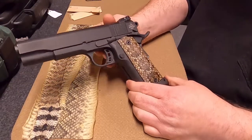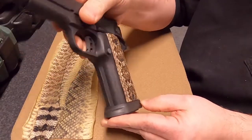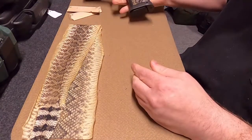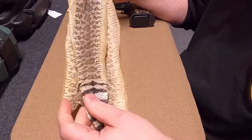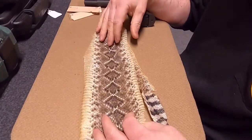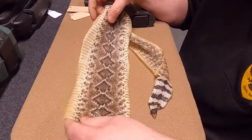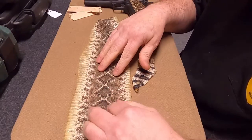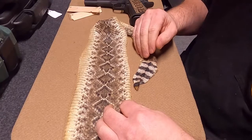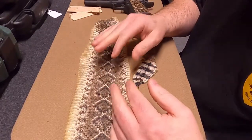We first start off with our snake skins, which we buy from a tanner — these are tanned genuine rattlesnake skins. It's kind of mix and match with what we get; sometimes the skins are more brown, some are more grayish. It just depends on what they have in stock, so we try to get a couple of different types and keep them on our shelf so we can make grips by request.